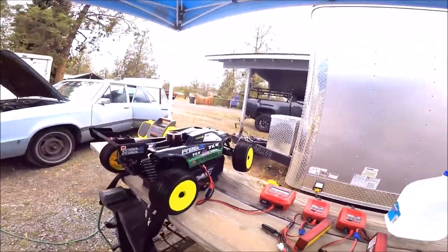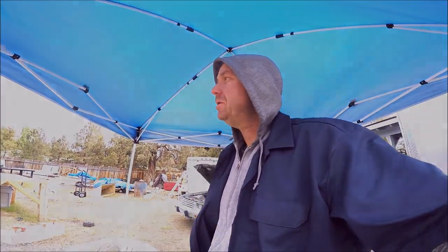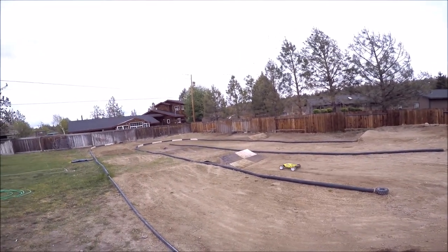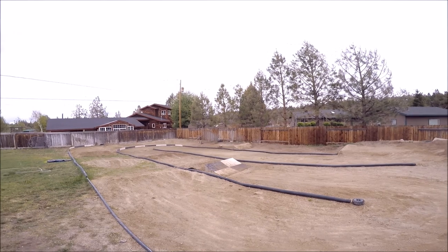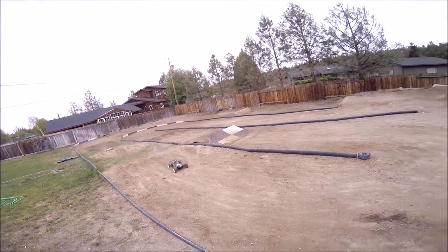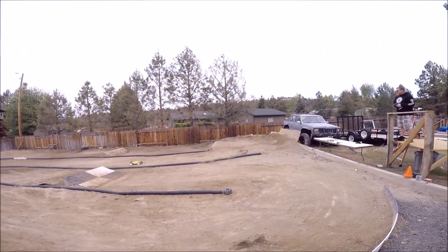I'm just letting some of my stuff cook up here, trucking out, dynamite point. Just get a few laps today before the weather turns on us. It's going to be great — it's blowing in.